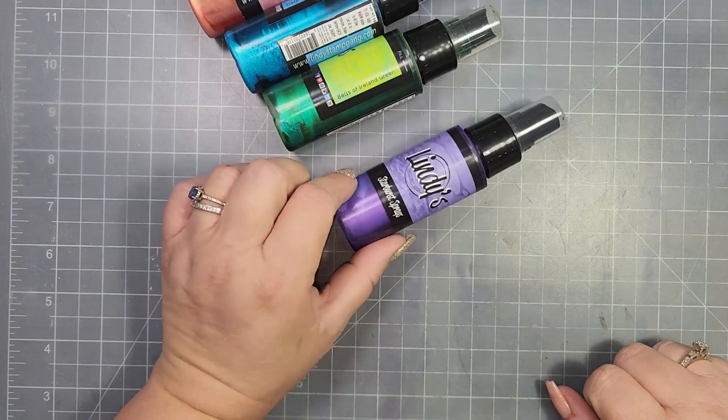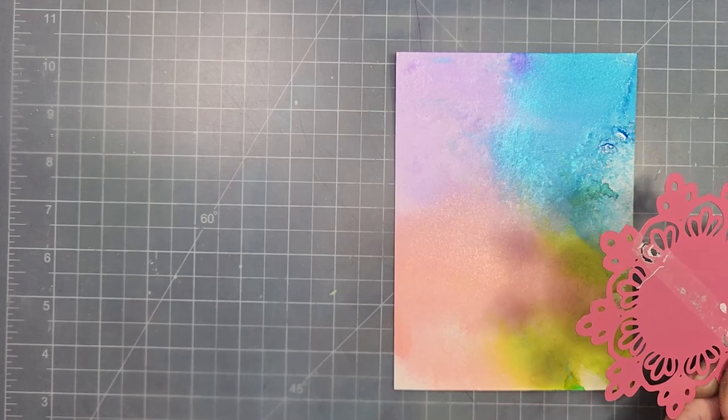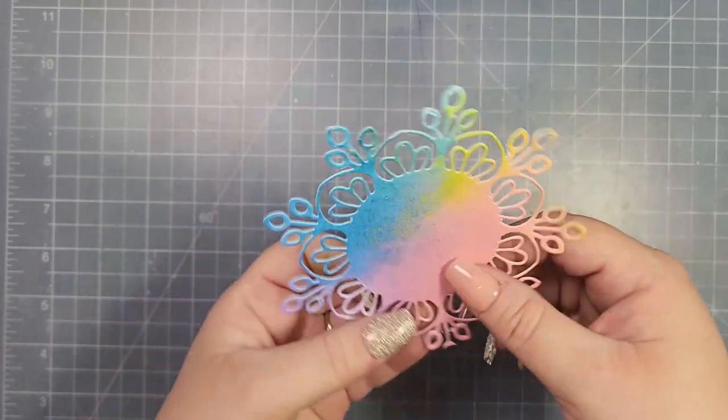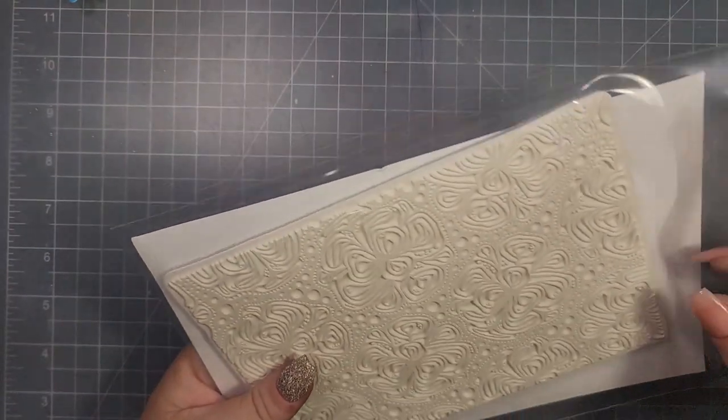I am using Lindy's Starburst Sprays — I'll leave the colors in the description if you're interested; I don't even know if they sell these anymore. I went ahead and sprayed a watercolor panel, and the reason I didn't show it is because I didn't end up using it the way I was originally going to. This is how I was going to make the card with that die, but this part didn't really jive too well, so I ended up changing it up.